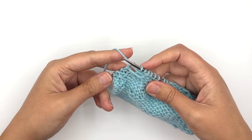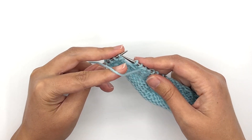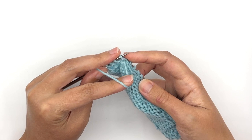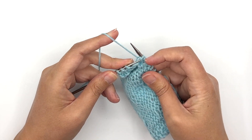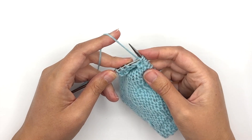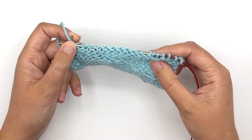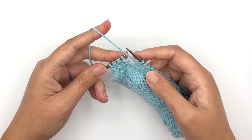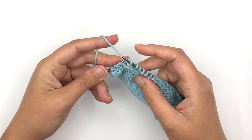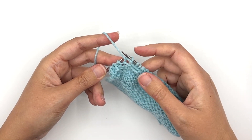Now once I've slipped those two stitches and I'm working the next stitch, I have to make sure that I don't pull this yarn too tightly. If I make that stitch super snug, it would really tighten up that float right there and it would change the tension of the fabric. So anytime that you're slipping stitches, make sure that you hold the yarn loosely as you work the next stitch, just to keep it loosely across the back of your knitting.